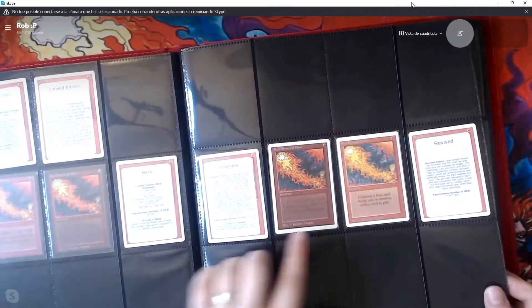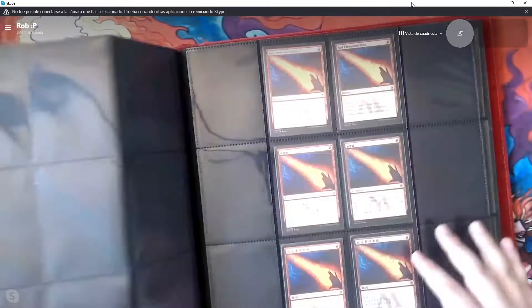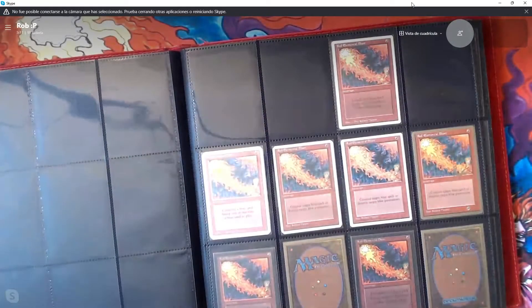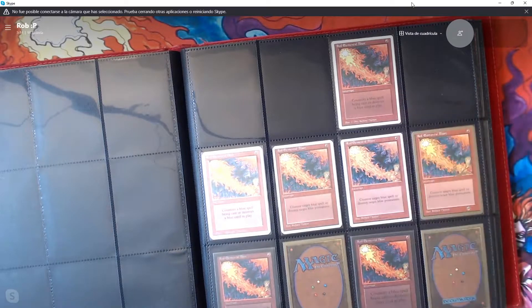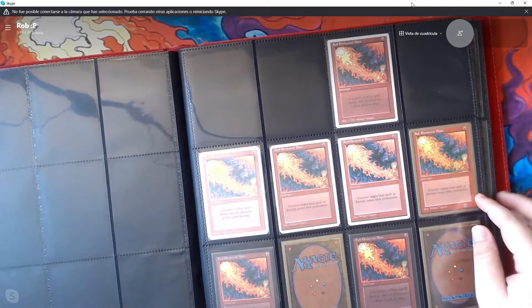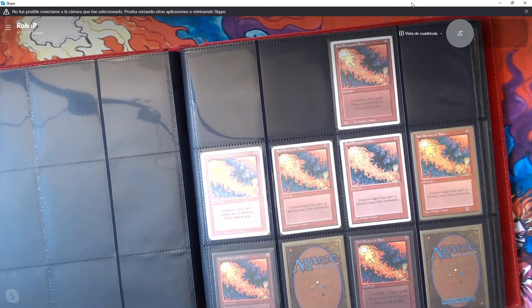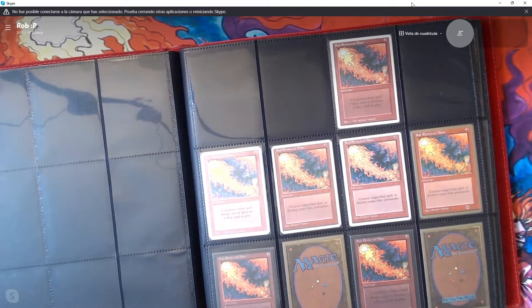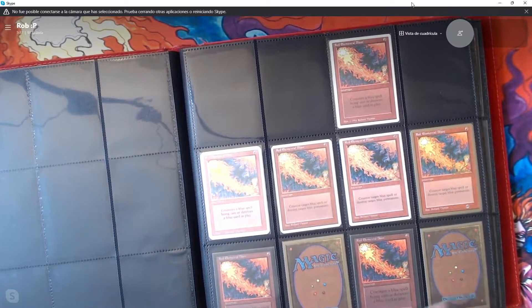We've got Alpha, Beta, Unlimited, Revised, 4th edition, and then M25. After that, we get to some fun extra printings. That's where we have the summer Red Elemental Blast, the alternate 4th, the Pro Tour Red Elemental Blast that was put in a sideboard, and the Collector's Edition and International Editions. I'm displaying them as two copies each so you can see the front with square corners and the back where it actually says Collectors or International — it makes it visual since you want to see the backs of those cards.